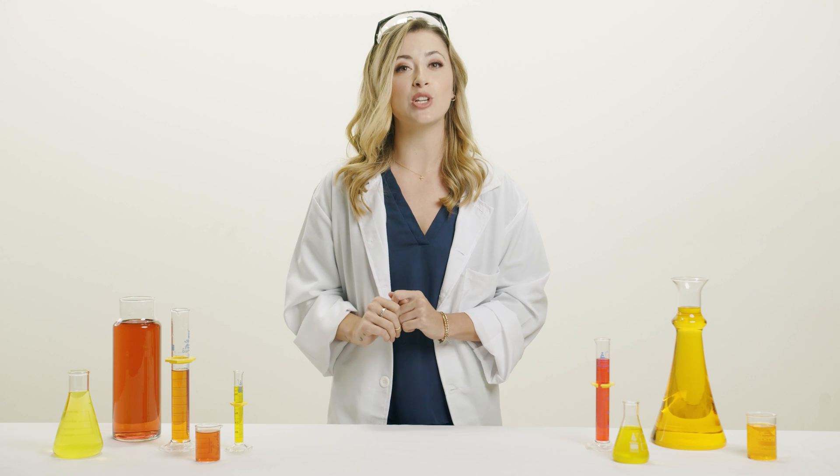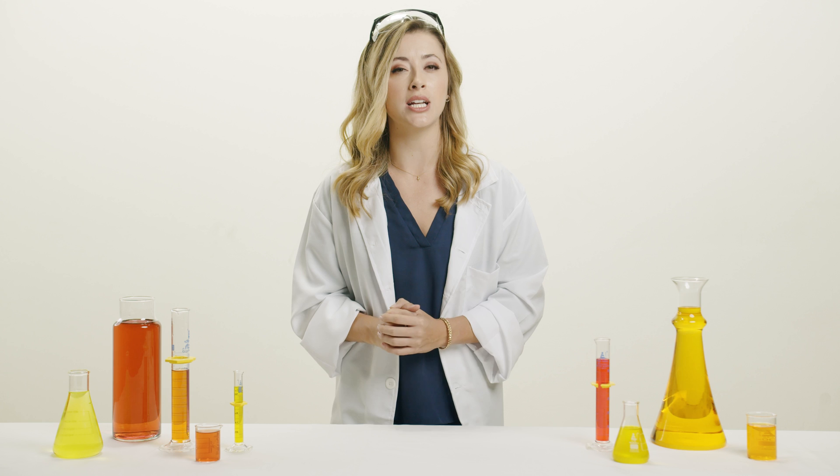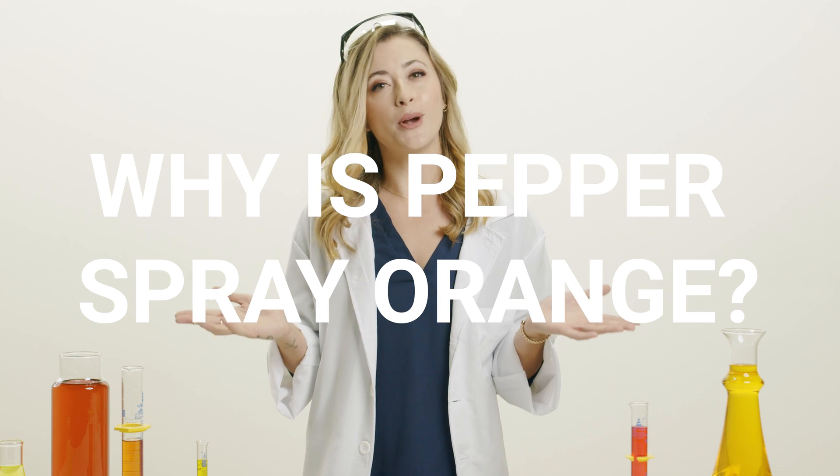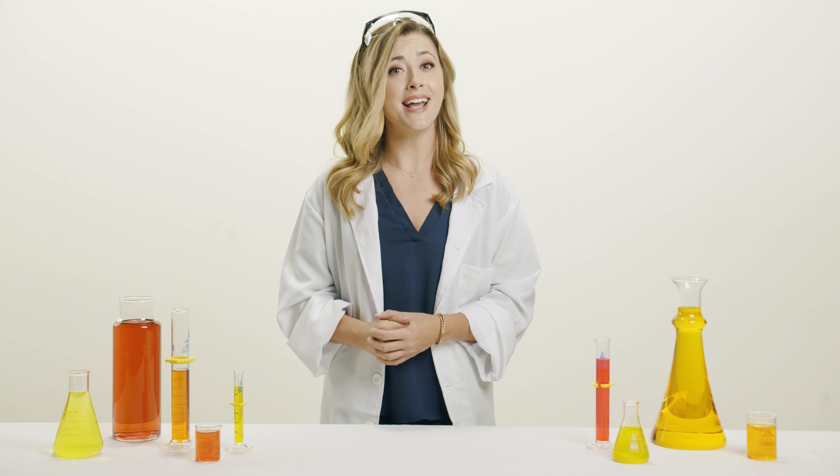On this episode of You Asked, we're answering the burning question: why is pepper spray orange? Great question, folks. Sabre pepper sprays and gels are in fact orange in color.